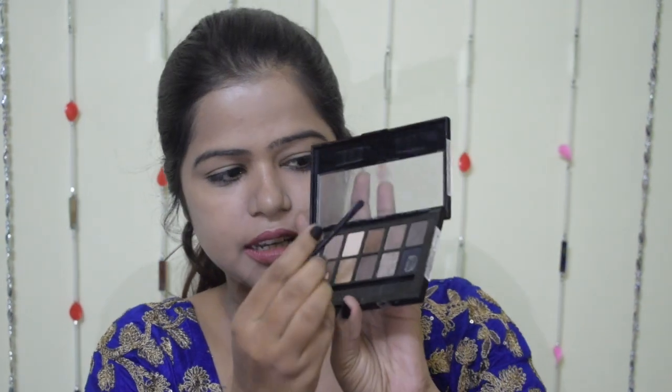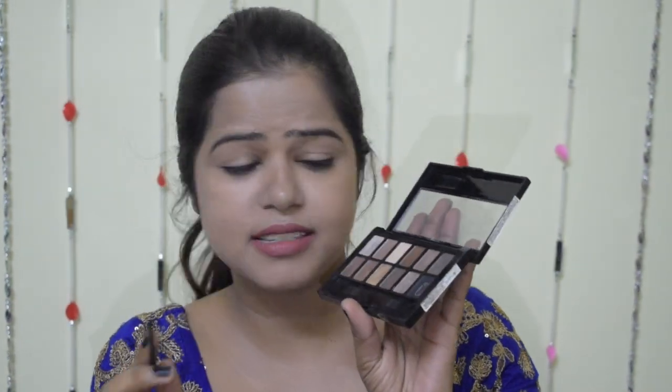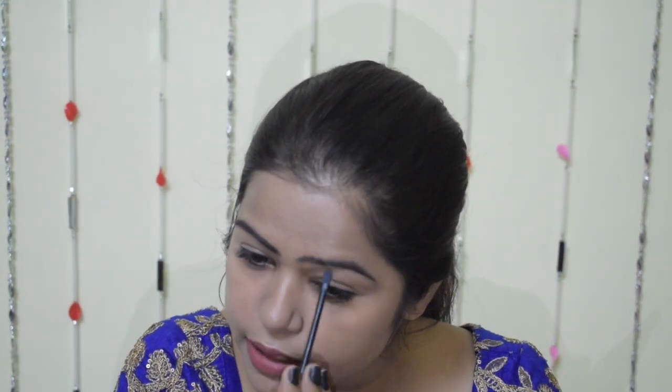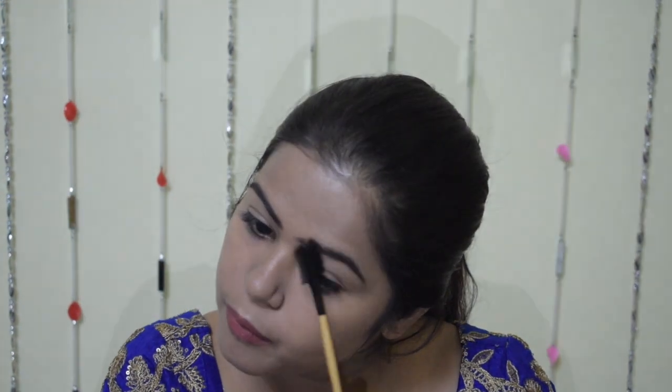Now my base makeup is done. I am going to do my eyebrows quickly. I am going to use the Maybelline Nudes palette — I will use a corner brown shade. This shade is best for Indian skin tone: not too black, not too brown, it's perfect for Indian skin tone people. Then with the help of this brush, I am going to spread this eyeshadow all over my eyebrows, making them more natural. Now my eyebrows are done.